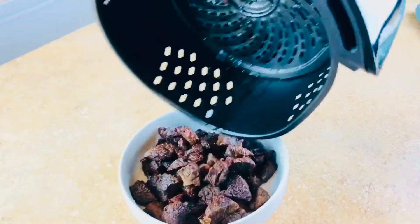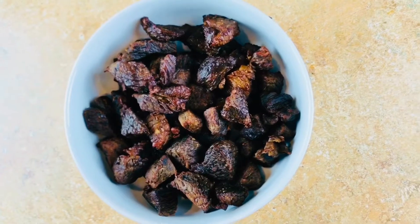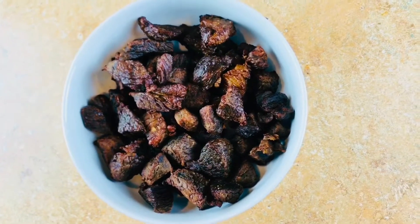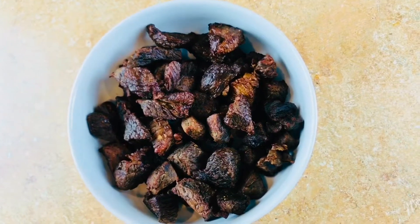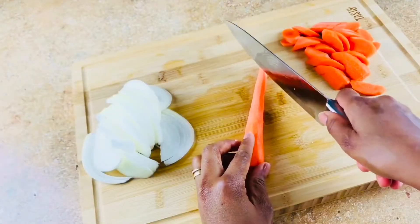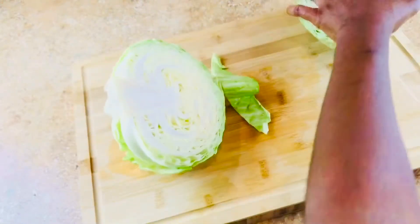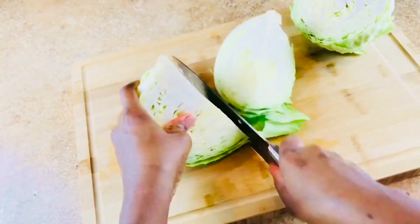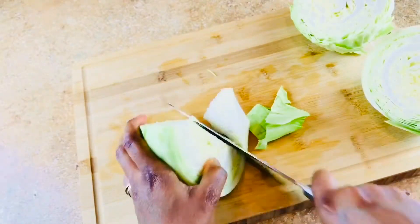After 13 minutes our meat is done to perfection — it looks great. This also helps cut down some fat consumption; it is a healthier option for sure. I like this so much. Now I'm going to chop some onions and some carrots.